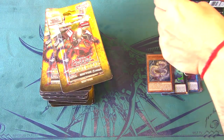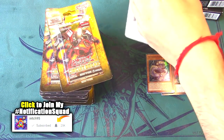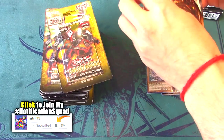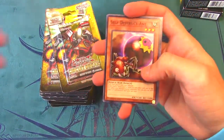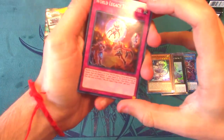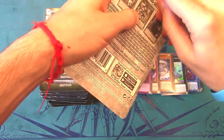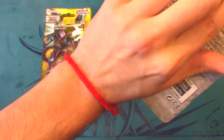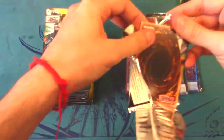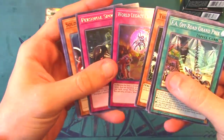We got World Legacy Trap Globe. I don't really know too many World Legacy cards beyond the ones I used in my Crawler deck profile. Crawlers have a really cool grind game but they're so slow — the flip mechanic is just too slow. I call it 'Subterror syndrome.' Another World Legacy Trap Globe in the next pack.